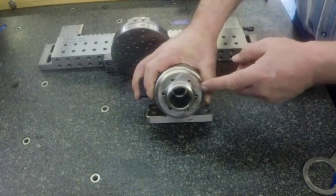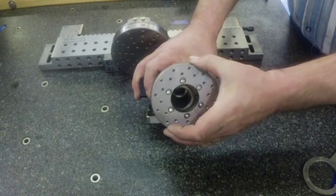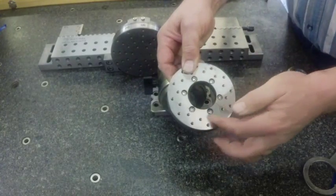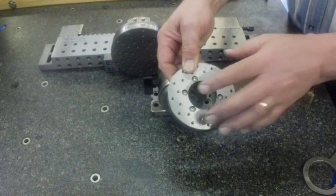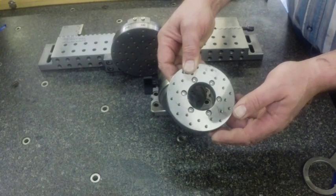Also what comes with the small indexer is a face plate that will mount directly onto the face of the indexing unit. Then you've got a bolt pattern around it that allows you to mount larger parts or custom fixturing that you want to do indexing work with.